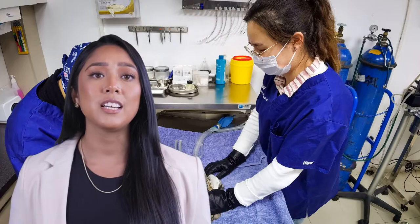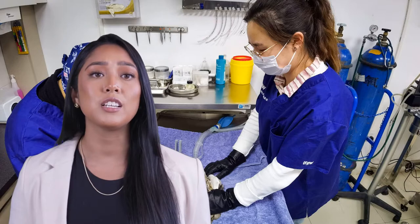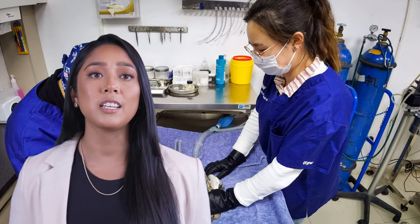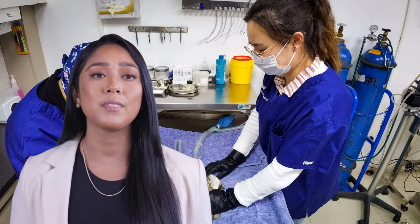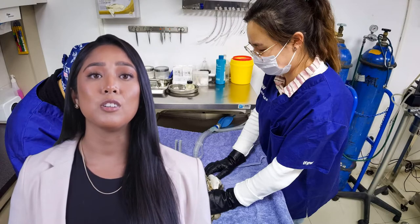Today, we're discussing a question that I hear pretty often: can I cut Brevecto in half? Now for those of you who might not know, Brevecto is a chewable tablet that is used to kill fleas and ticks on dogs. It's effective for up to 12 weeks, which makes it a really convenient option for many dog owners.